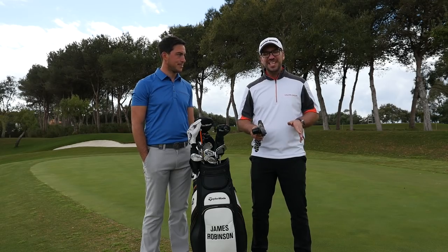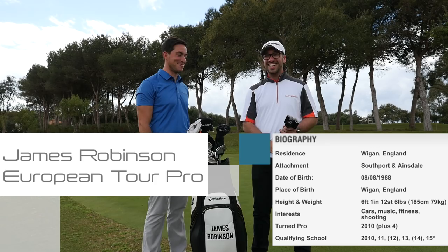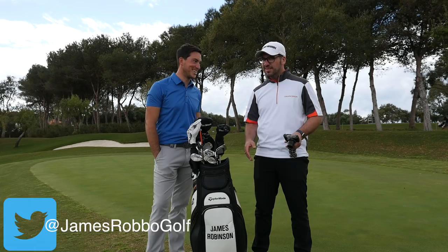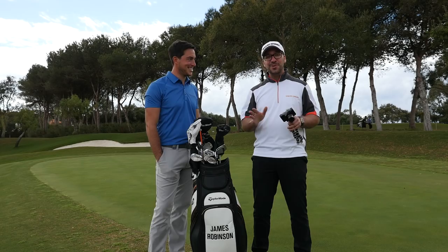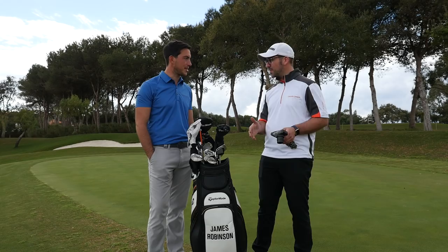Welcome down to Valderrama. I am joined here by James Robertson, tour professional, super nice chap and fellow northerner. Randomly, I didn't know this, but we actually went to the same college — me and Rick. He was a little bit younger than me. Go to the golf college and great things can come: you can join the tour, or you can just get away with things like me. So we're going to do a what's in the bag, and then we're going to do a few challenges as well. Talk me through it.